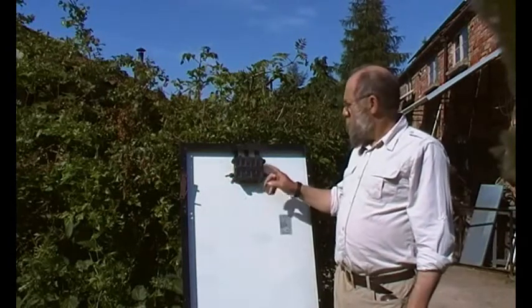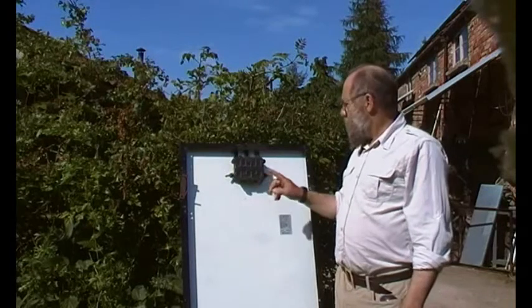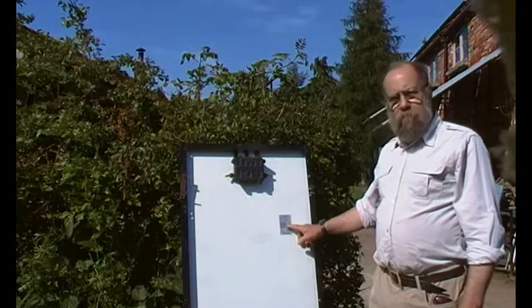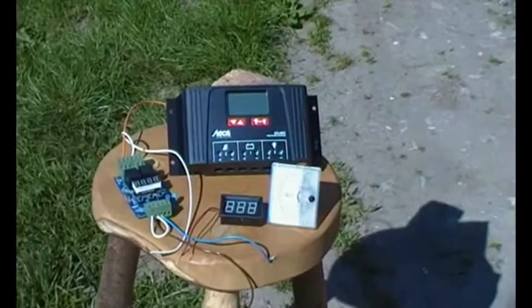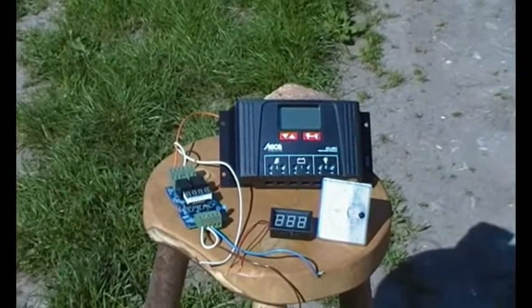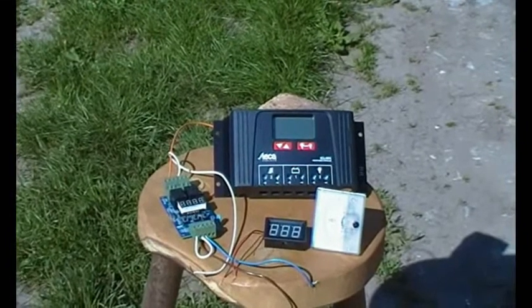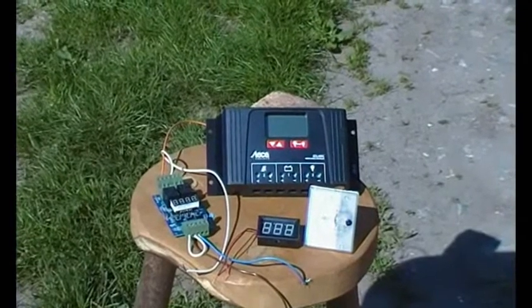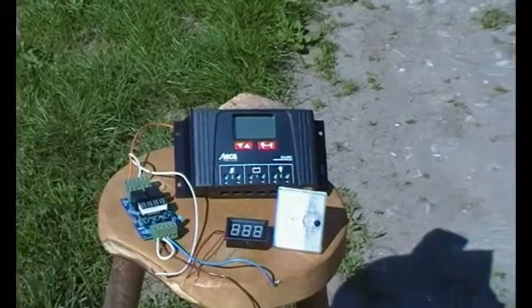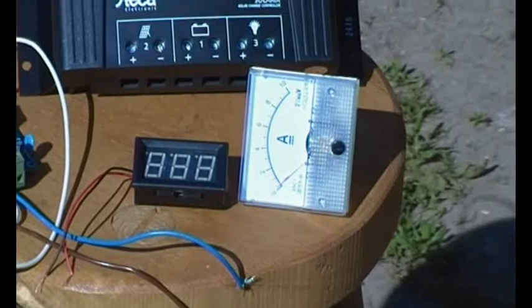One of the things we'll be looking at is what's in the box and what the labels mean — very important that one. Having wired up the panels, we'll then be looking at methods of controlling the charge into batteries and controlling the output. And then we will also be looking at meters so we can see what's going on.